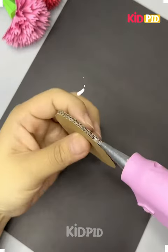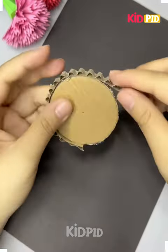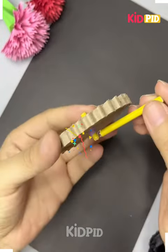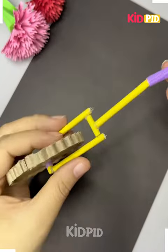You have to take a cardboard and that cardboard has to be cut in this direction. After inserting some straws inside the cardboard, you will observe how this card is going to work.